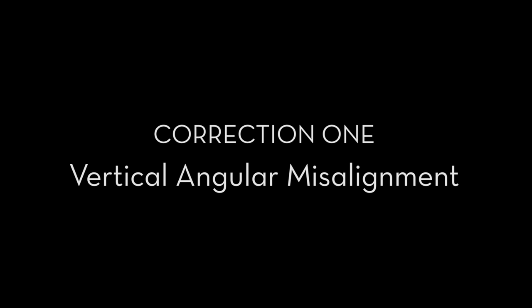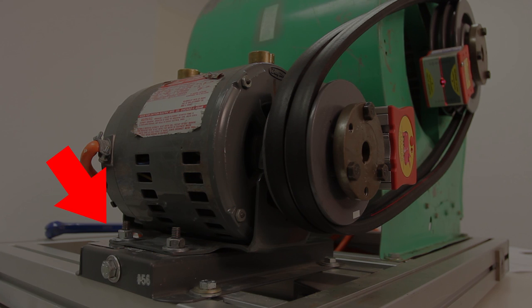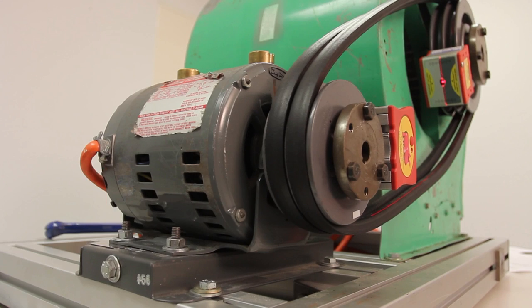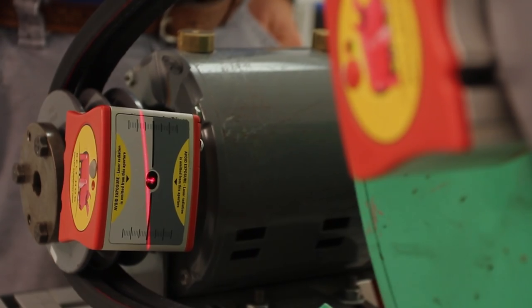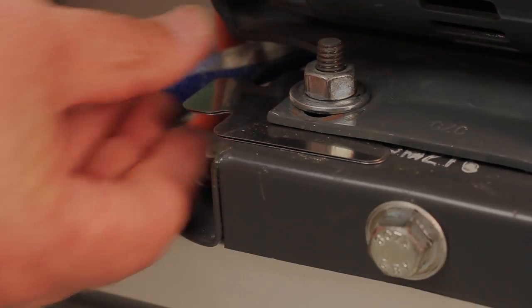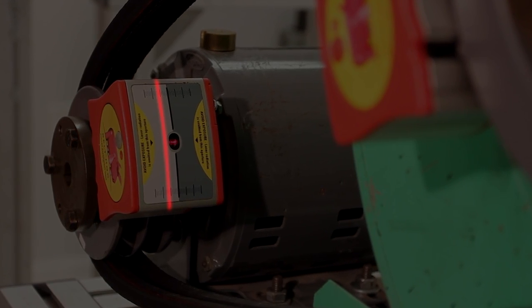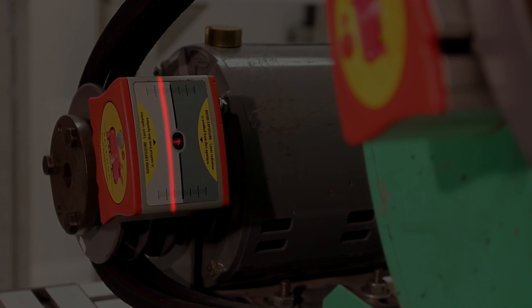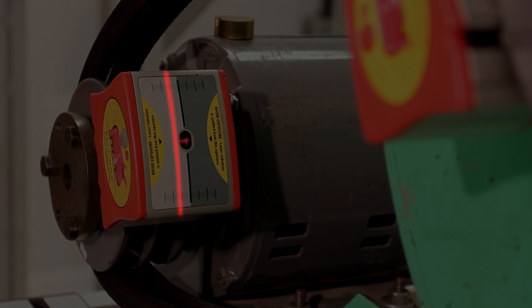Vertical angularity should be corrected first. This is best done by shimming either the inboard or outboard end of the movable machine, but never both ends. Watch the target on the movable machine and continue adding shims under the feet of the movable machine until the laser beam is parallel to the measurement lines on the movable target face. We're only correcting the angularity or twist. The laser beam does not have to be centered at this time.